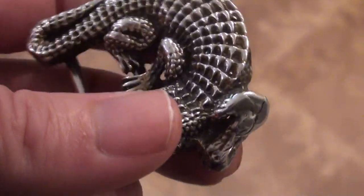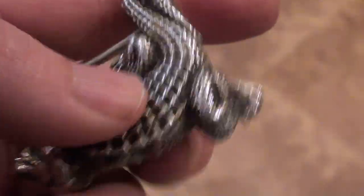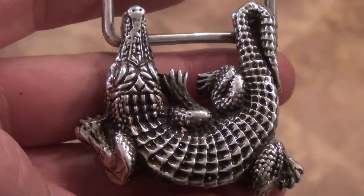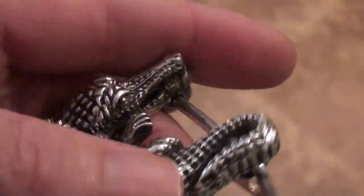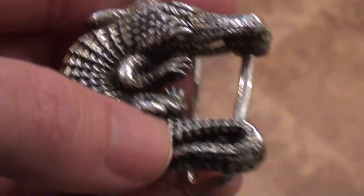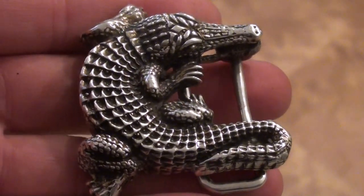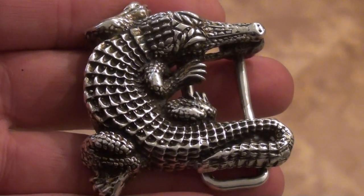I found two of these in my attic and thought I might as well try to get rid of them on eBay. Somebody might like this as a gift — if you're a gator fan, it would be a great gift to give to someone. Thanks for looking.